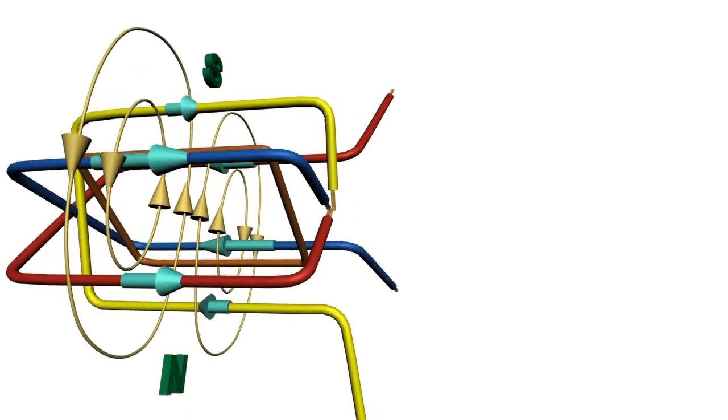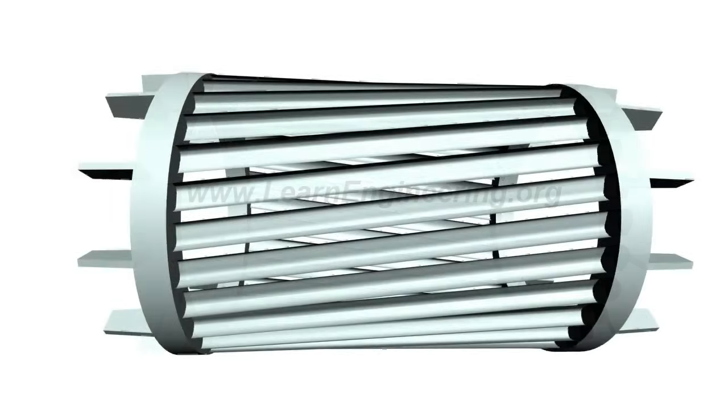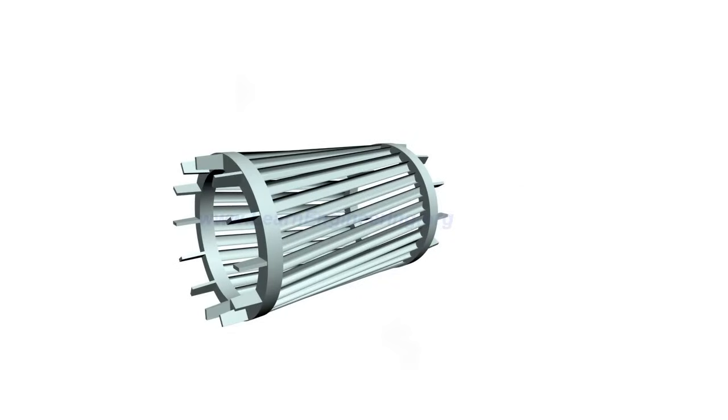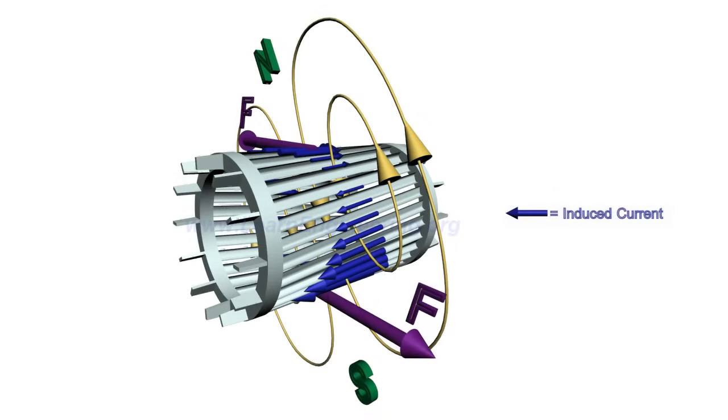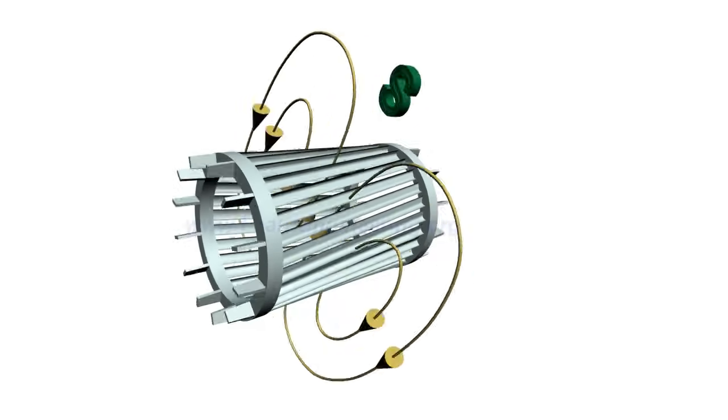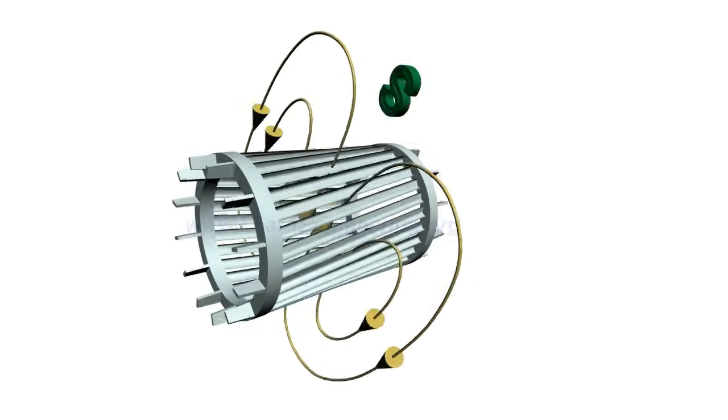A similar phenomenon happens inside an induction motor. Here, instead of a simple loop, something very similar to a squirrel cage is used. Three-phase AC current passing through the stator winding produces a rotating magnetic field. As in the previous case, current will be induced in the bars of the squirrel cage, which are shortened by end rings, and the rotor will start rotating. That's why it's called an induction motor.